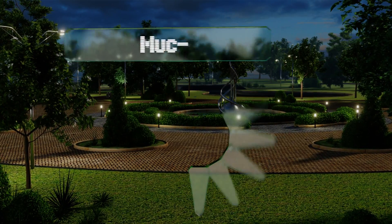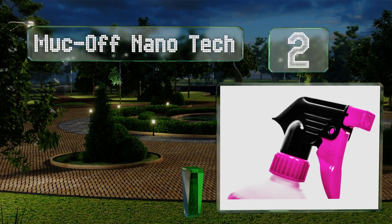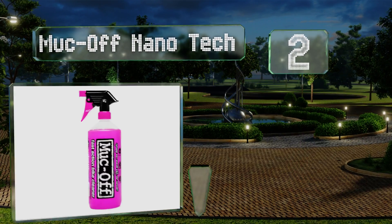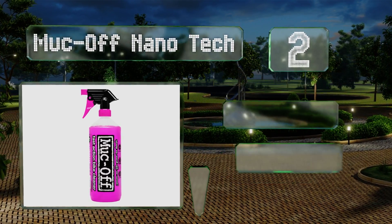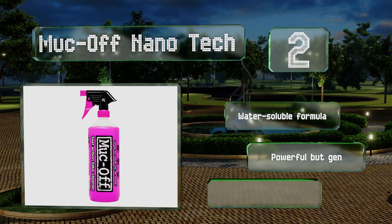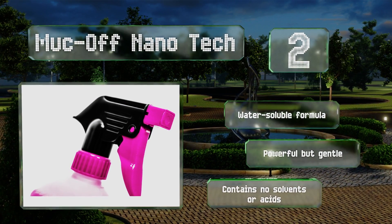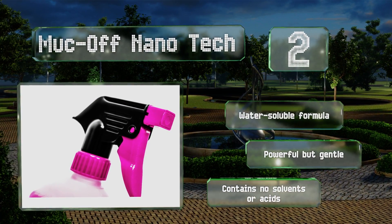At number 2, the all-purpose Mokoff Nanotech isn't just great for maintaining your chain but for making any mechanical item like new again. That means you can also spray it on brake and shock absorber parts without worrying about doing harm to rubber seals, cables, pads, or rotors. It's a water-soluble formula that's powerful but gentle and contains no solvents or acids.